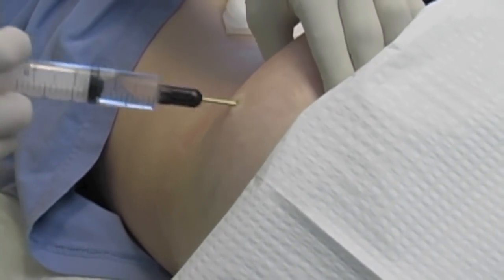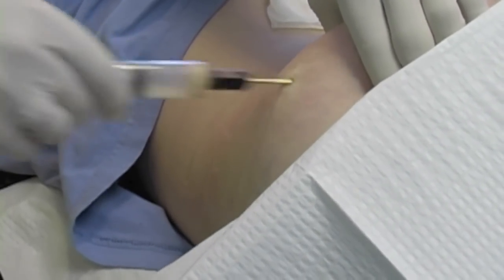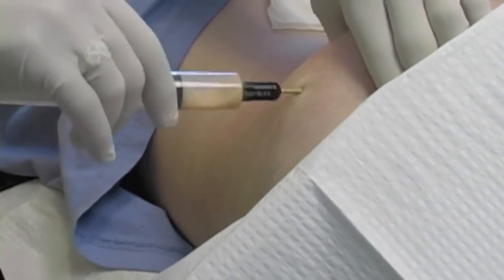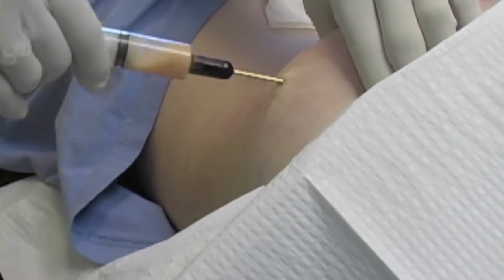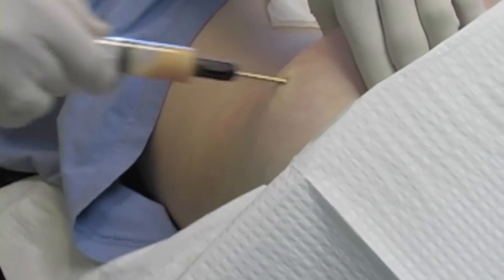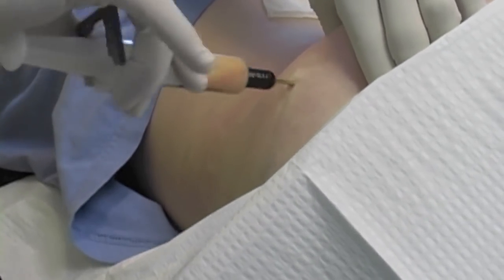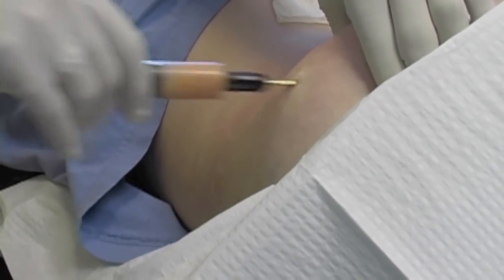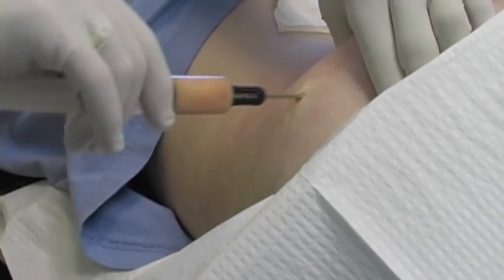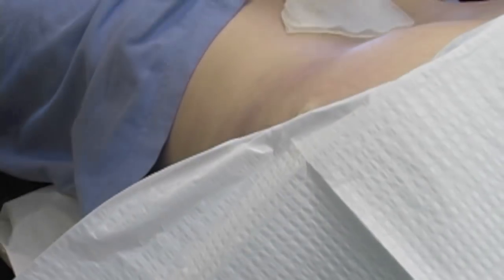Soon you're going to see me put another probe into this same area. This is where I'm actually aspirating out the progenitor cells and stem cells that are in the fat tissue. That's why it's called lipoaspirate — lipo means fat. We're getting a solution out of the fat which will accumulate stem cells and progenitor cells.